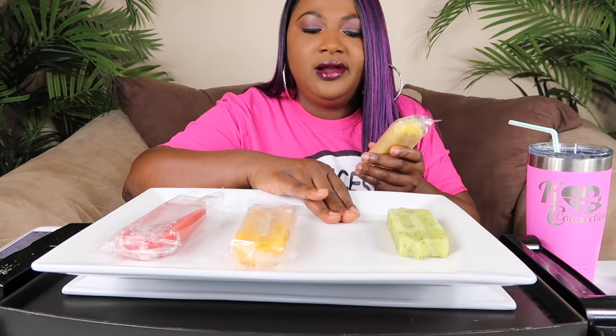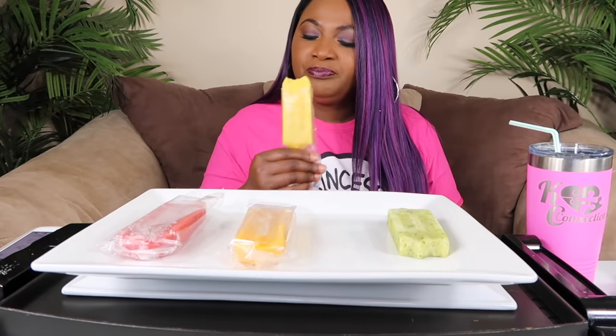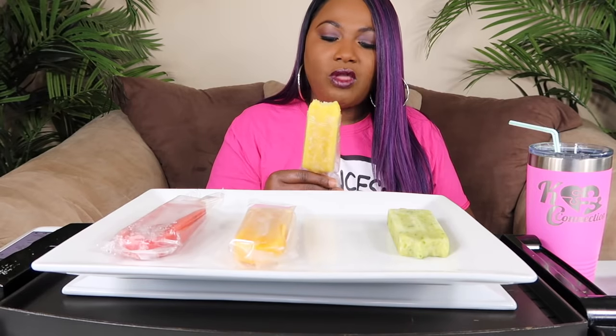I'm gonna let kid taste them — I'm always trying to get him to taste them. Bertha was high. Hey babe, which one is this? He's still checking things out. Let's see — let's try this mango habanero.